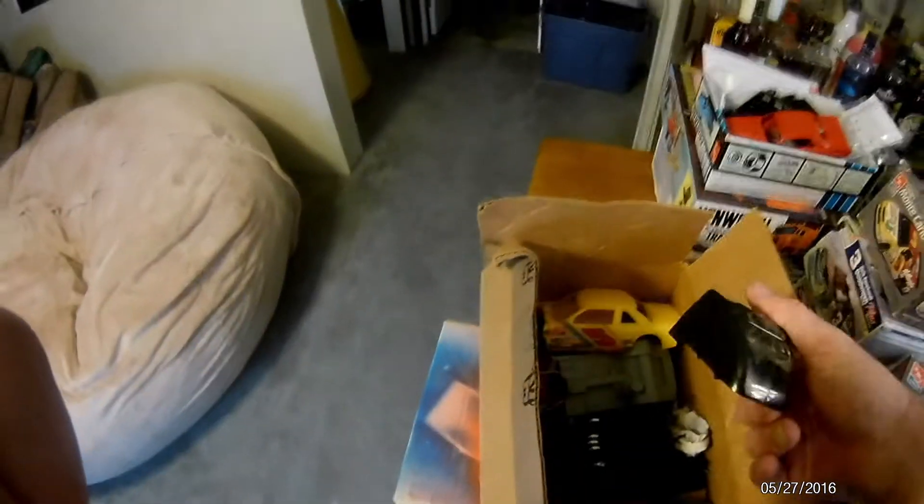Oh yeah - Aerodyne 1/48 Kenworth truck body. Let's see what else we got in here - part of the sleeper out of that. I don't even know where the hell that disappeared to, I gotta look some more places.